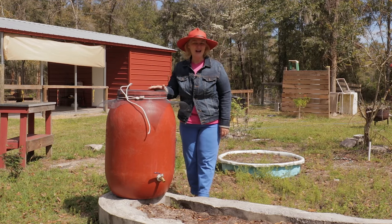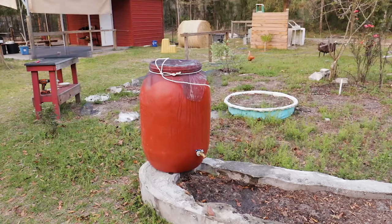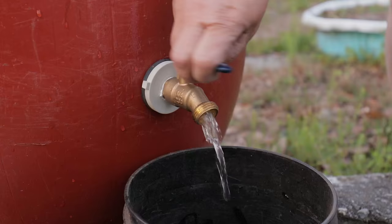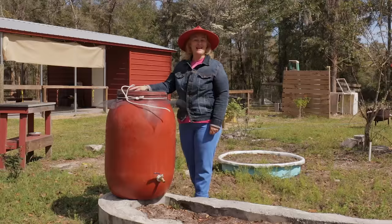Today I'm going to show you how to make this awesome garden rain barrel. It's very environmentally friendly and you can use it off-grid, which helps you be more homesteading and independent. It's perfect for a raised bed garden and you can use a soaker hose — that's what I'm going to do. Let's go!